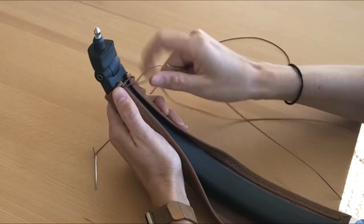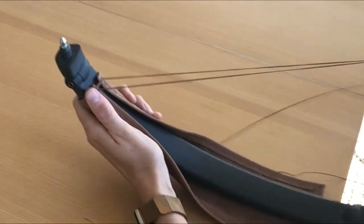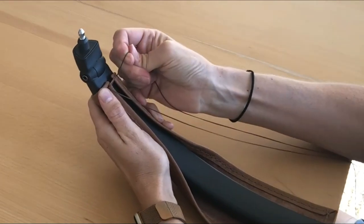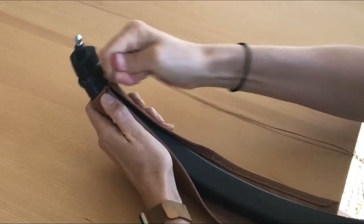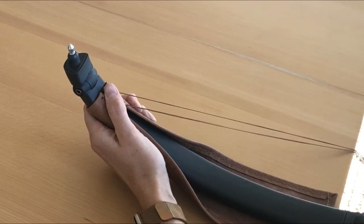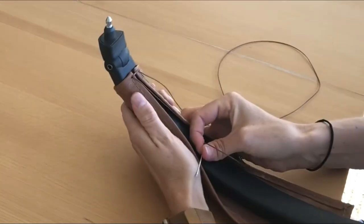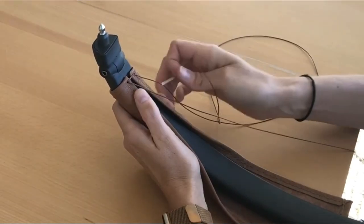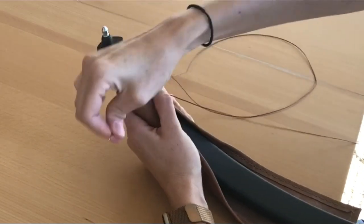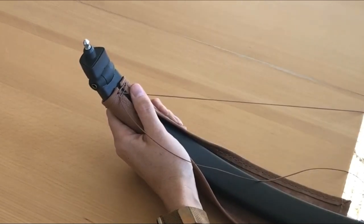Double check that you have an even amount of lace on the end of each needle. Take your right needle and place it under the first stitch on the left side. Be very careful that your needle is completely under the stitch — if it goes through it and punctures it, it could break the stitch.